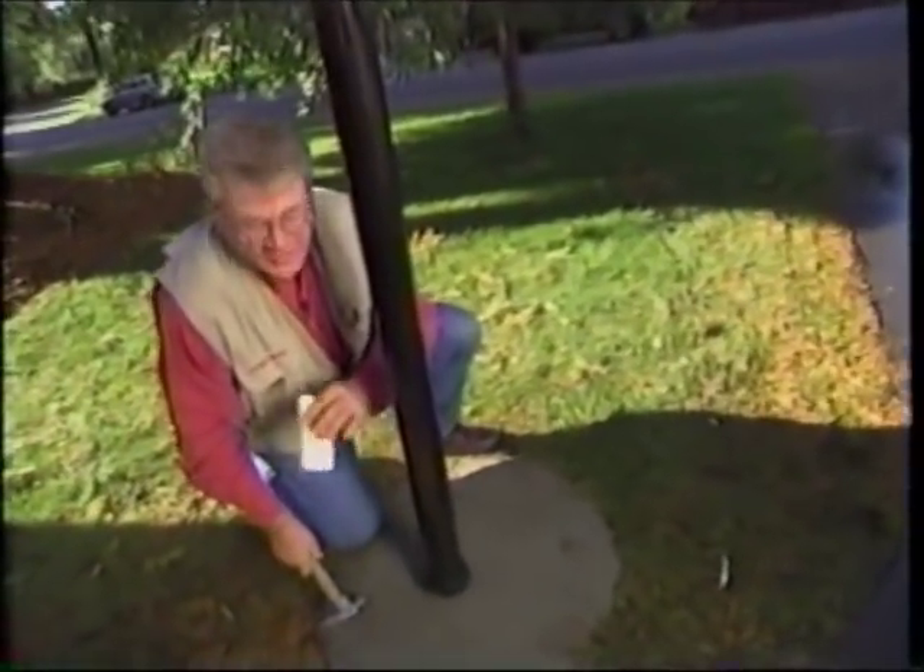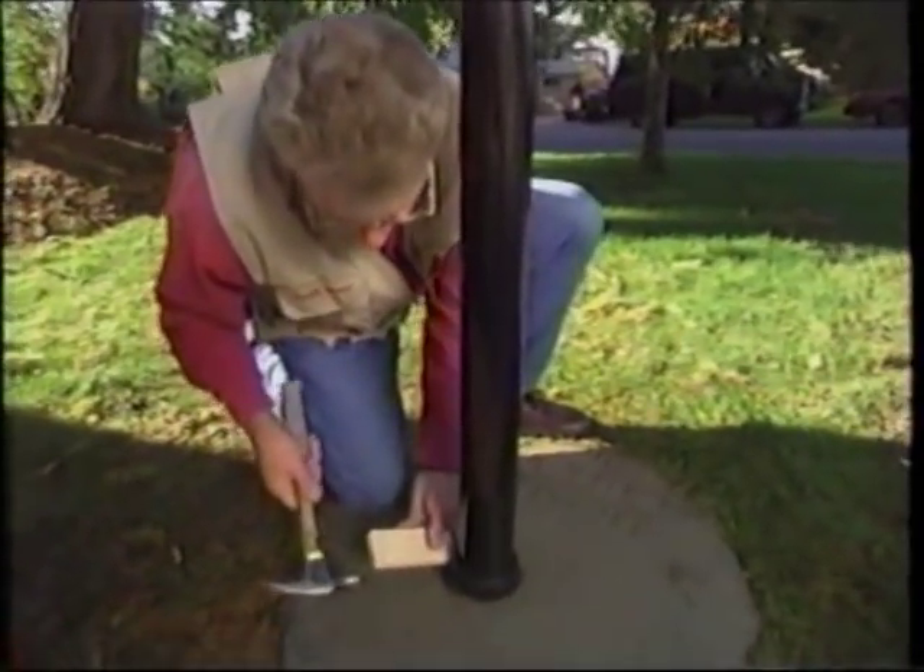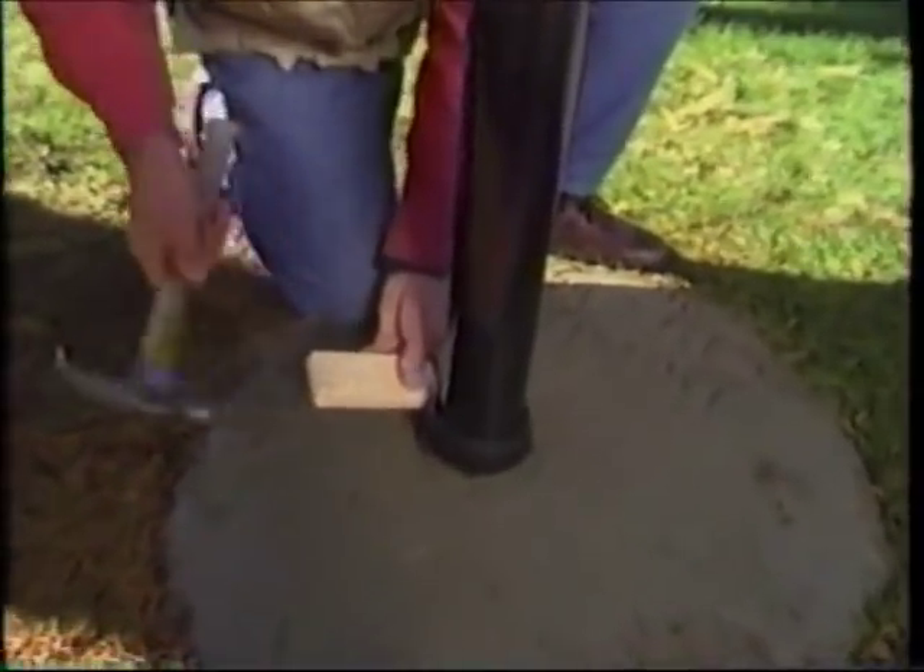We've got the post in place. All I have to do now is tighten down the furl, tightening it onto the post, and now it's in the sleeve — nice and tight.